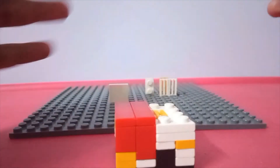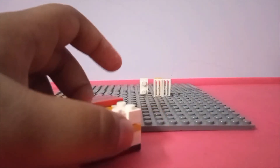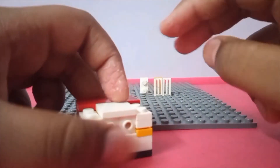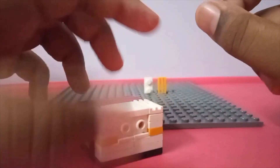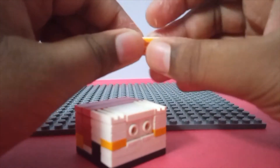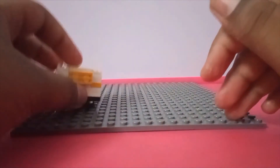Now it's time for the tiling. Take your tile — you can use a 2x4 tile, but I only have a 2x2 tile. Take your last grills or tiles and put them on there. Then for the drawer handle, take your last one-by-two plate and your last tile or grill, put them together, and put it on there.